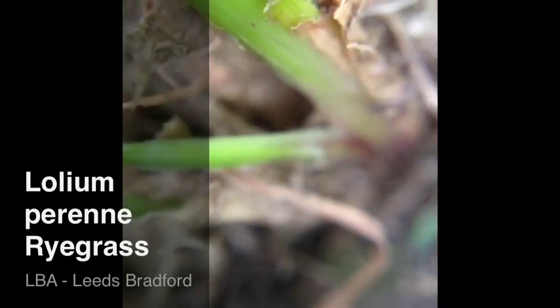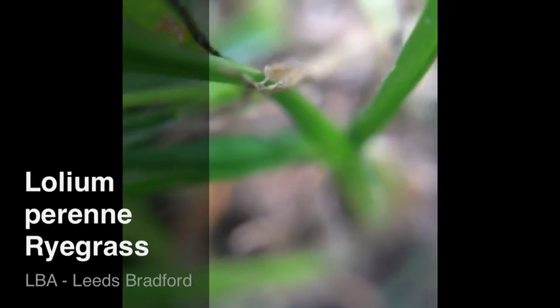Very coarse, hard-wearing grass, used in a lot of utility lawns and hard-wearing winter sports pitches, like football or rugby.